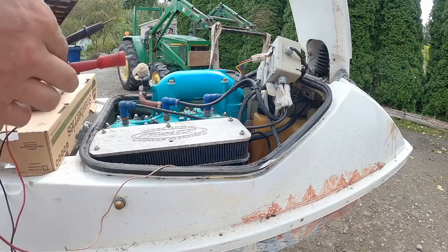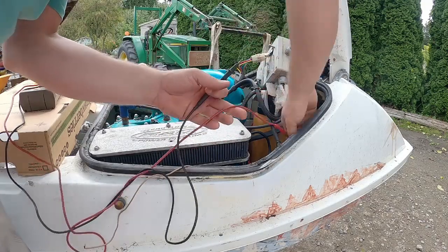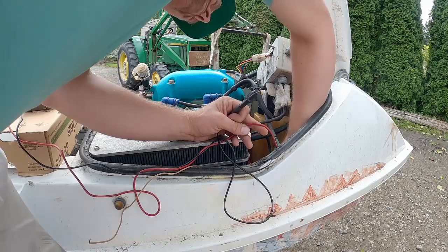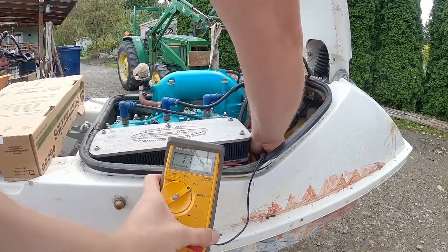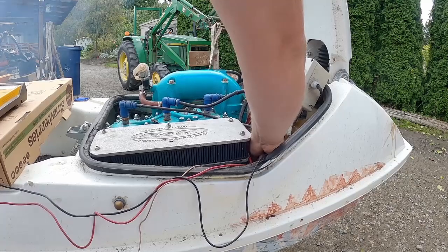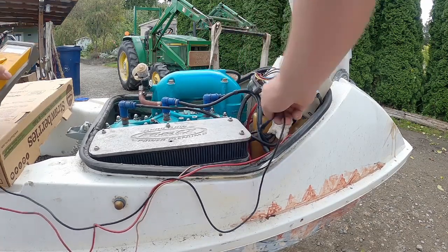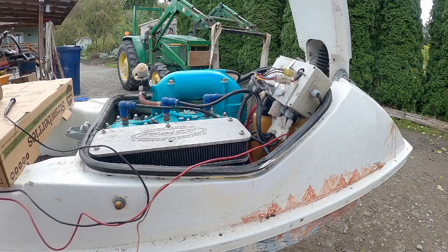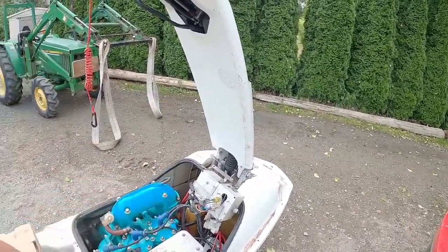Now the only thing left to check is the voltage regulator — just to check that it charges the battery while running. I'm looking for a higher voltage on the battery while running than before. Right now the battery is at exactly 12 volts. After running: okay, well apparently this battery does not charge while running. So now I'm wondering if the charge coil is bad — brown to brown — or if something is wrong with the voltage regulator itself.